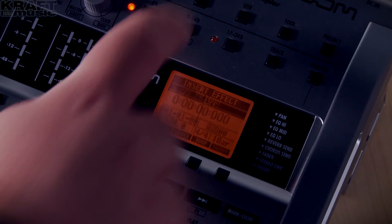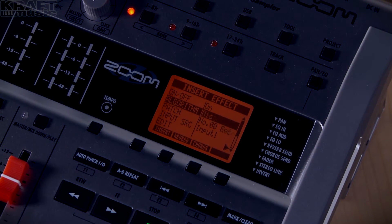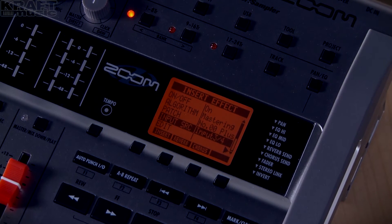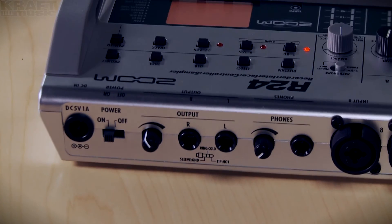There are a lot of effects on these units as well — amp simulators, reverb, delay — over 140 that can be sent and returned digitally in the unit. The R24 has two output options: the line outputs that you can use to go to monitors, and the headphones output. They each have independent volume control, so you can use both at the same time if you want.